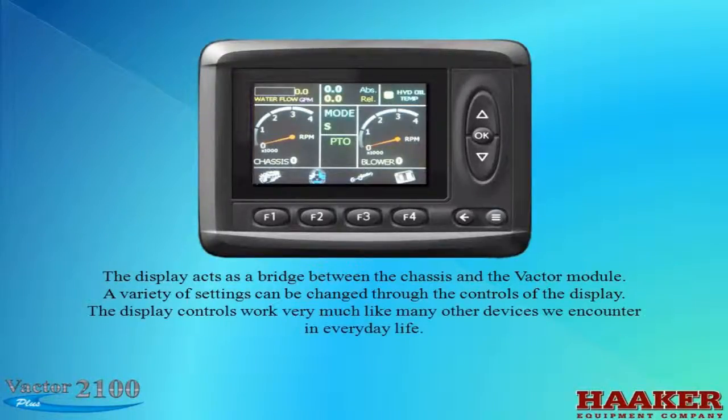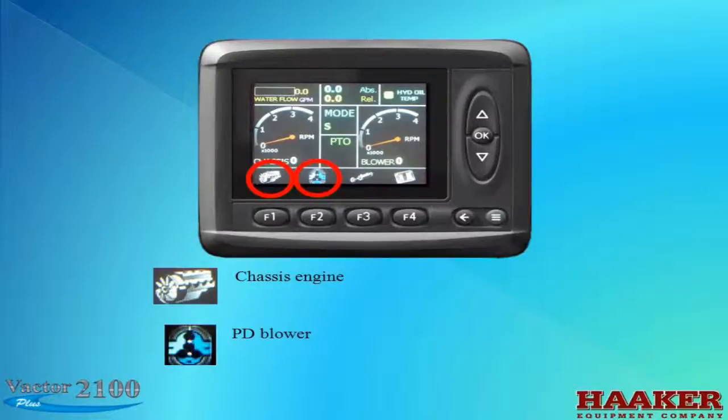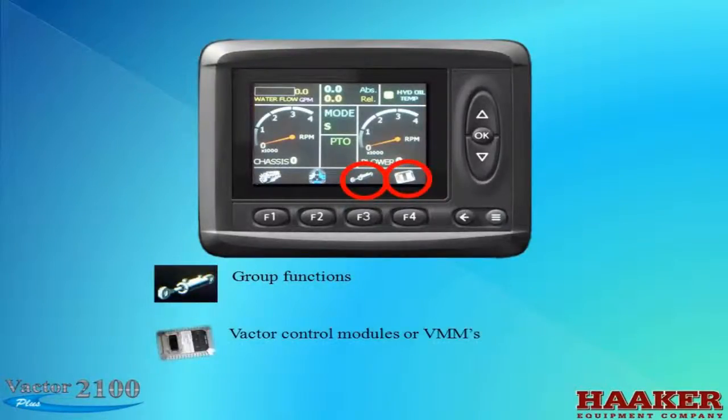The display controls work very much like many other devices we encounter in everyday life. Above the F buttons you can see icons. The first icon is for chassis engine, the next is for the PD blower — note that if your Vactor is a fan unit, there would be an icon for an engine here. The third icon is for group functions, and the fourth is for the Vactor control modules, called VMM modules.